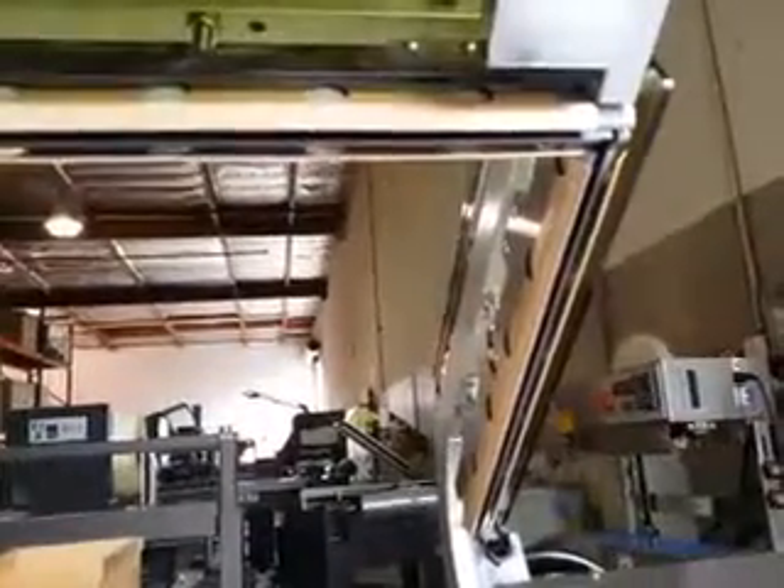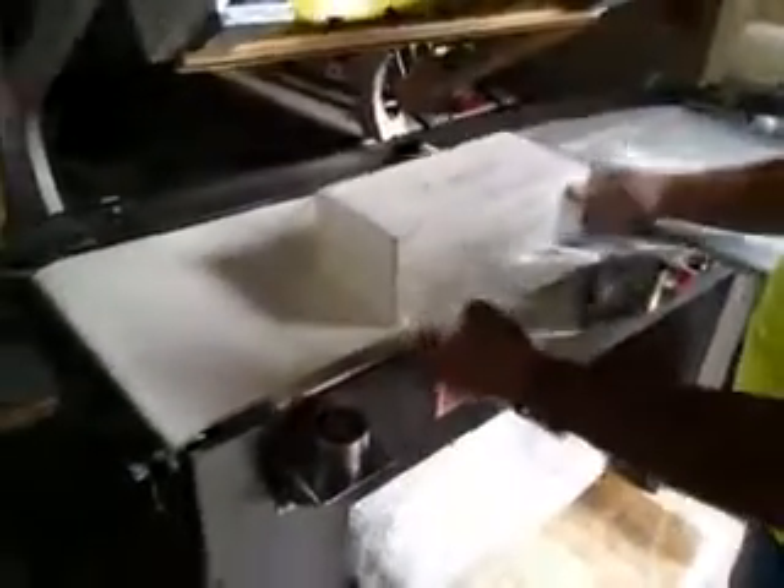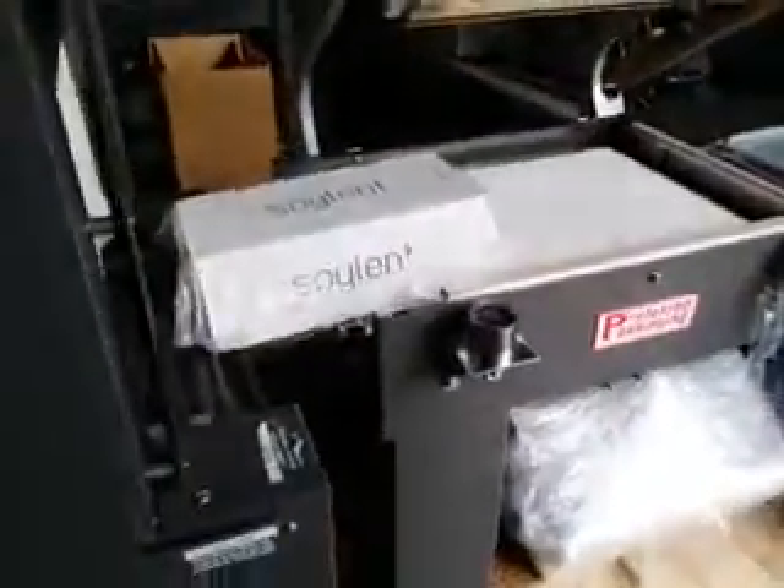The PP-1622 hot knife features solid seal blades — independent blades for the front and the side — and we're using digital temperature controls to set them exactly at what the film seals at. We're running a 1.25 mil polyethylene on a package about the size of a shoebox.